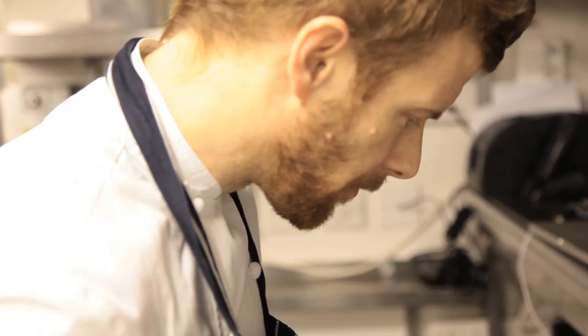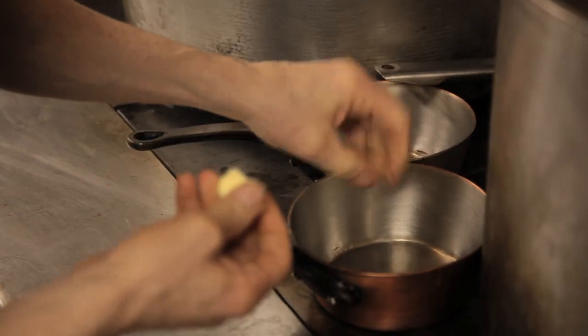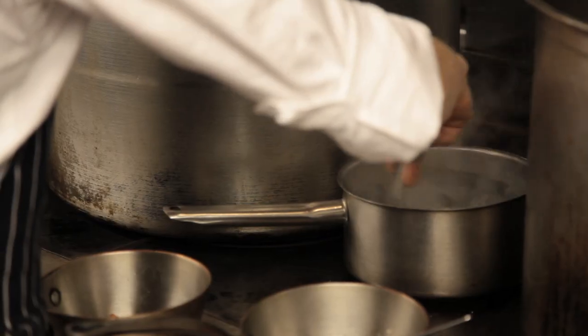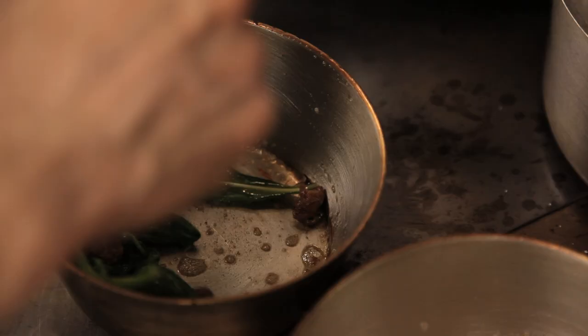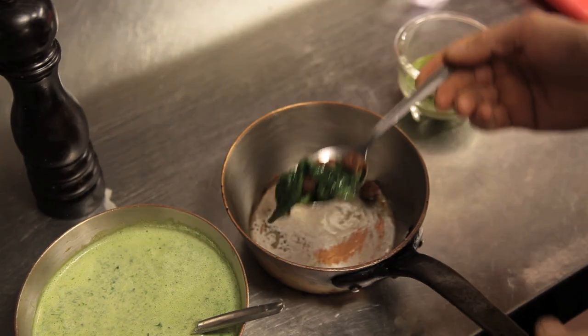Then we have some fried sourdough crumbs — we just cook those in butter until they go crispy with just some salt, pepper, and a little bit of thyme. Then we have a poached pheasant egg, which we just crack into some simmering water and lightly poach. And then some wilted garlic leaves which we just cook in a little bit of butter, and that's it.